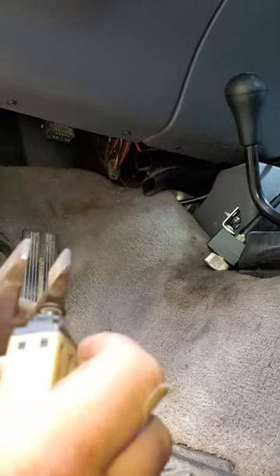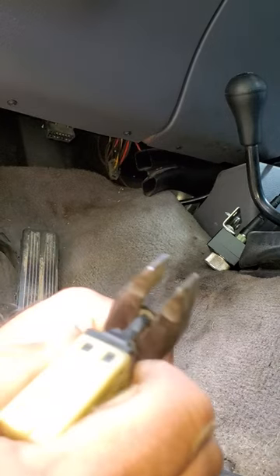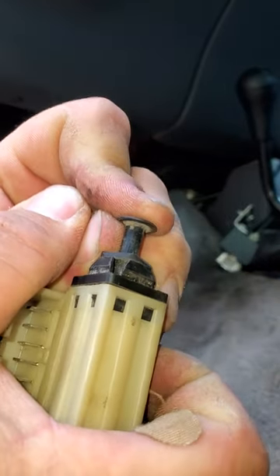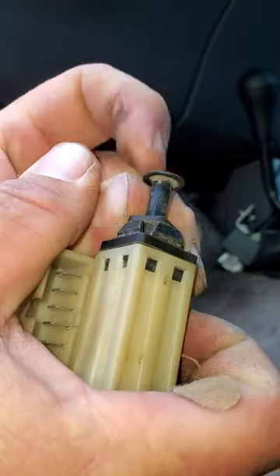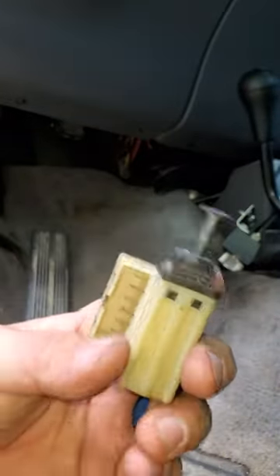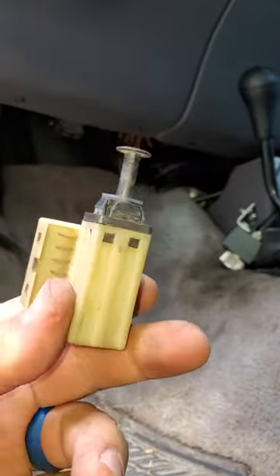You can adjust it however many clicks you need. I just use these pliers here because my fingers hurt. You can adjust it in or out if you need it — I had to adjust mine. This is the one out of the parts truck I had.